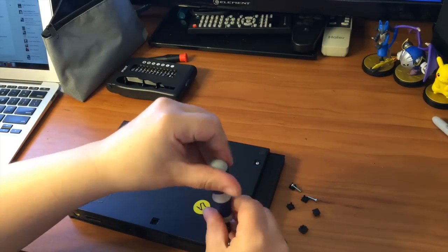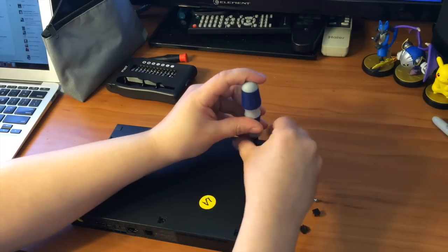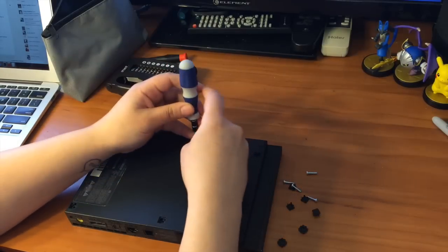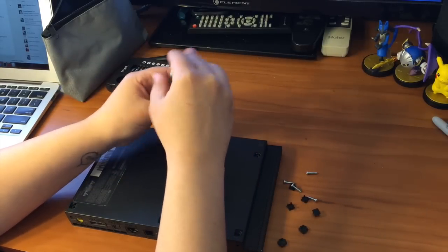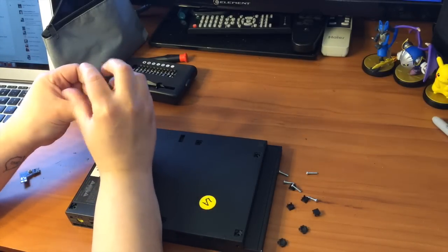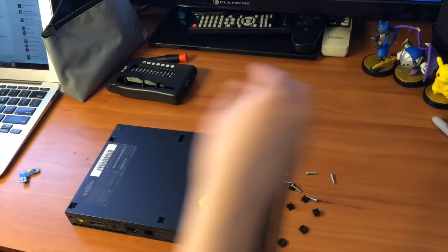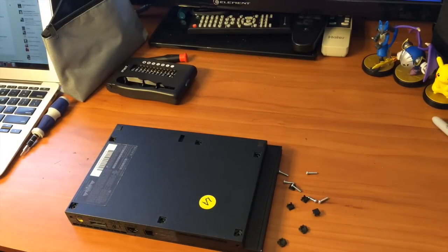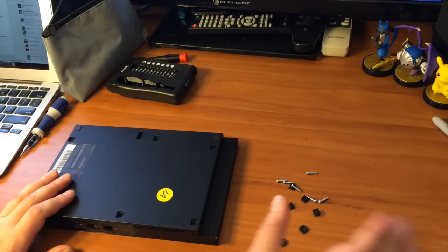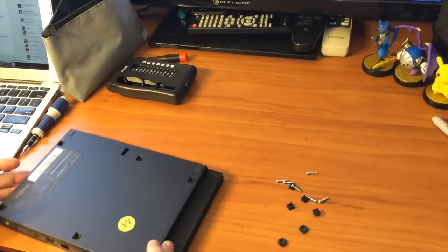Righty tighty, lefty loosey — depending on what you were taught when you were younger. Now all six screws are taken out. Best thing to do is have them off to the side or in a little container so you don't lose them, but this is my workbench so it's easy to find everything.